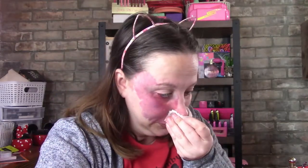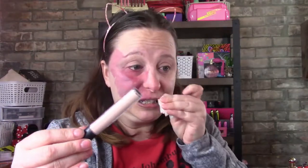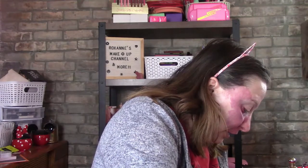I've already done the base — I used my Mac Paint Pot, and this time I used the Morphe brush. Last night I did the green look which I really really liked, so I thought I'd do this blue look today. I need to make sure my brushes don't have cat hair on them, because my daughter's cat was over and was jumping all over them.